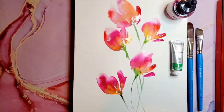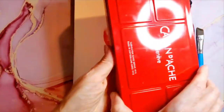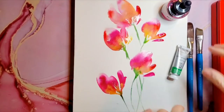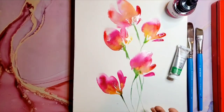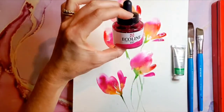Hi, it's Lene with Bloomfeather Studio. Today I thought it'd be really fun to talk about watercolor, liquid watercolor, and gouache — what is the difference between all these, why use one over the other, and can you mix them all together? I've been experimenting a lot lately with mixing them up, so today I thought we could do these fun flowers. I've used all three of these in them, so let's talk about liquid watercolor first.